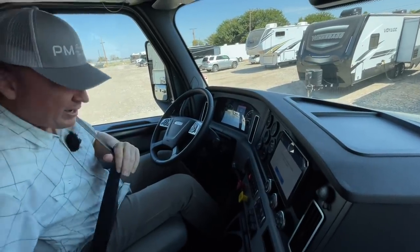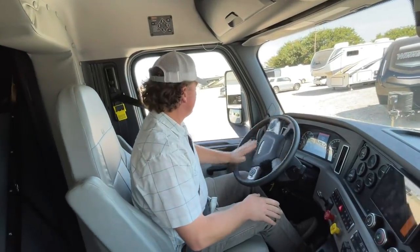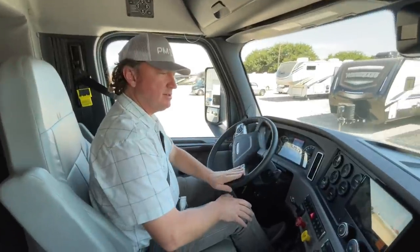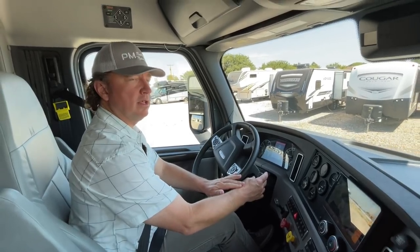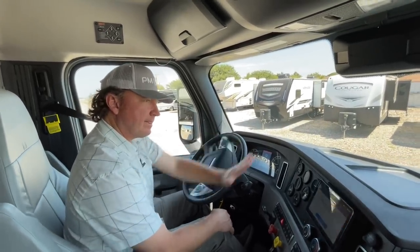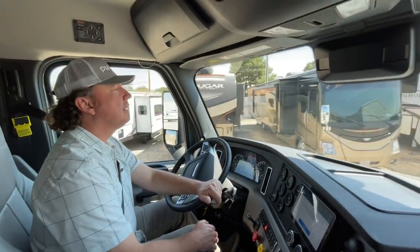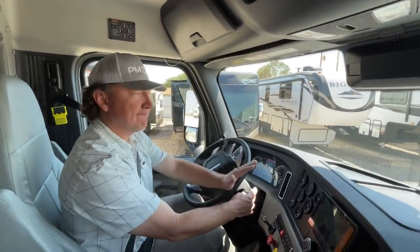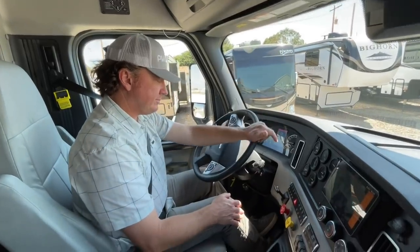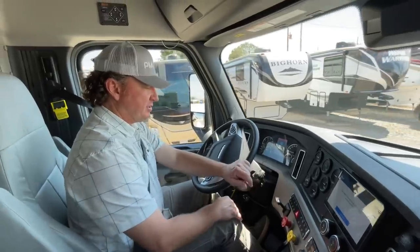This is the Cascadia 126, which is the new body style with the longer hood. We'll jump in and put it in reverse — she's a long girl, so we'll get it headed out of the gate. On the new body styles, all of the transmission selectors are the same, even on the Allison. This is the DT transmission.